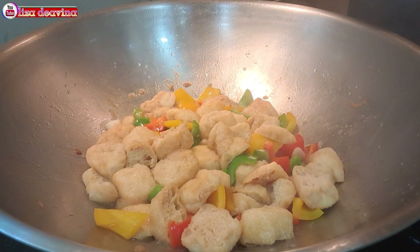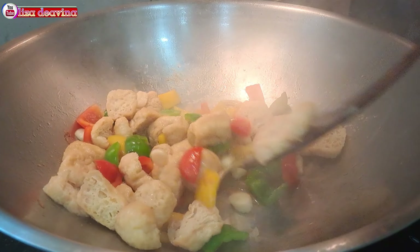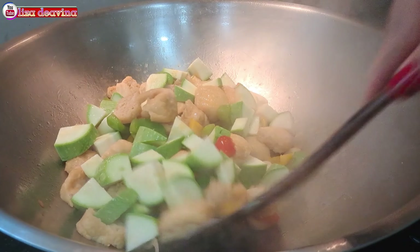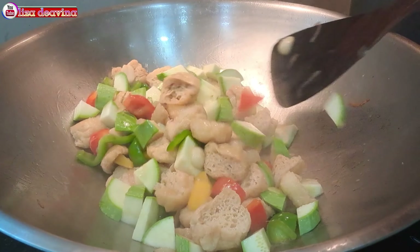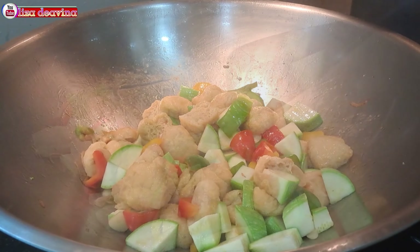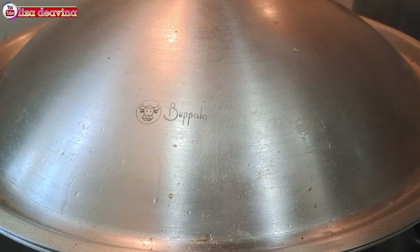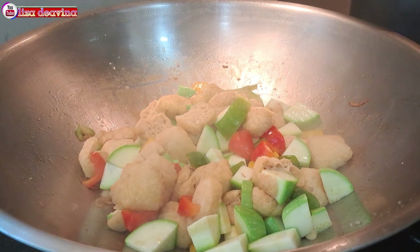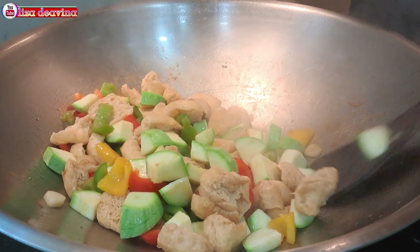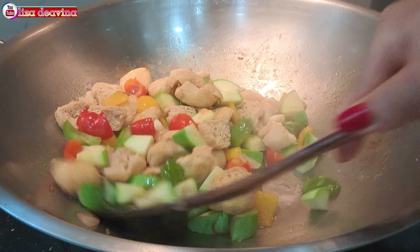Setelah dimasak dan semuanya sudah matang, kita tambahkan timun Jepang yang sudah kita potong. Aduk-aduk supaya tercampur, kemudian masak sampai timunnya matang. Tingkat kematangan timun sesuai selera kita ya teman-teman. Dan setelah semuanya matang, jangan lupa tes rasa.